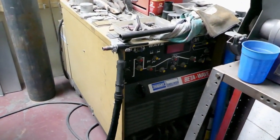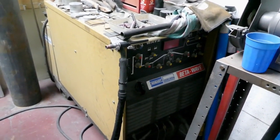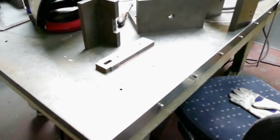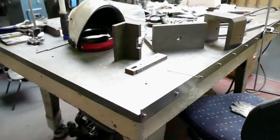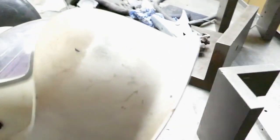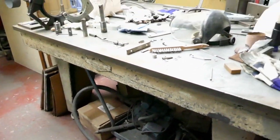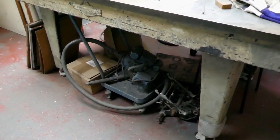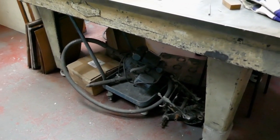Big old Hobart Beta Wave TIG welder — really, really good machine. That's staying. There's an Edwards surface table, which is a bit beat up. I think I paid 30 quid at an auction for it, and it was an absolute mission to move the thing. We've got a portable polisher under there which we've never used, so that's probably something to sell.